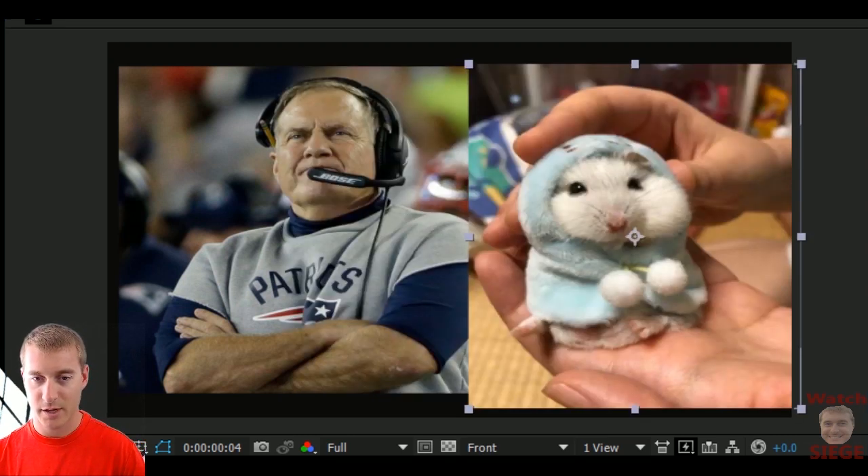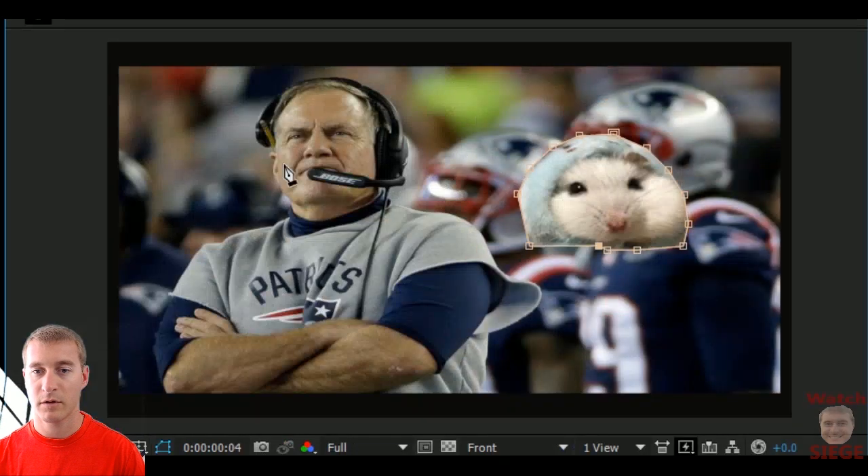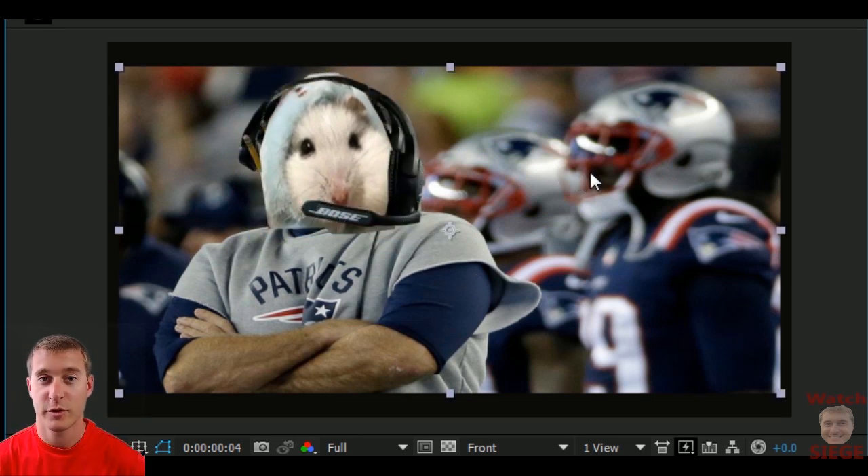The easiest thing to do is pretty much just to get his face. Voila! We have the new New England's coach right there — the hamster.